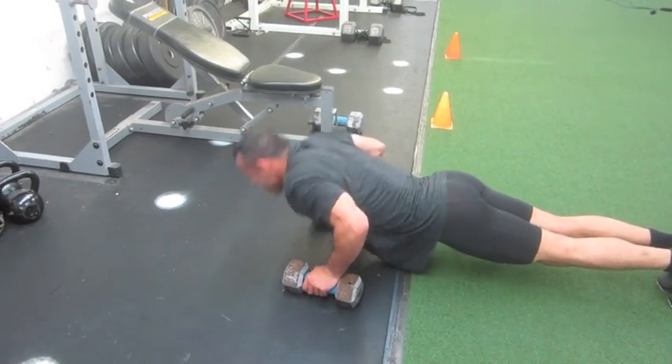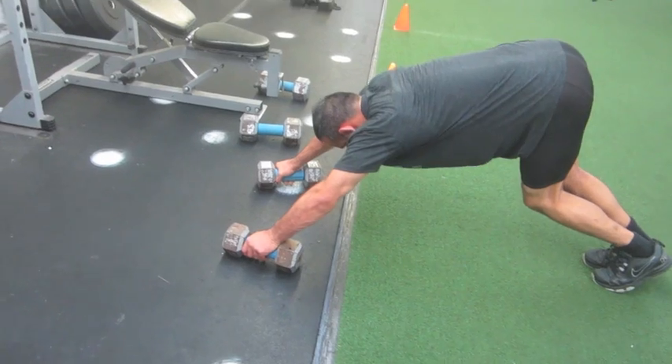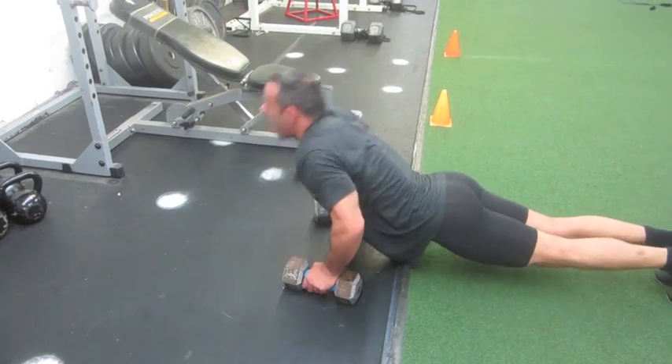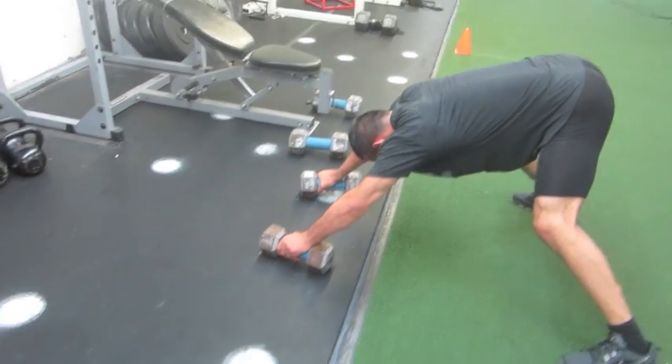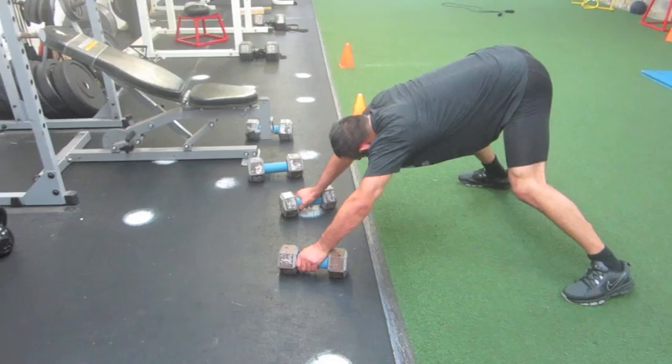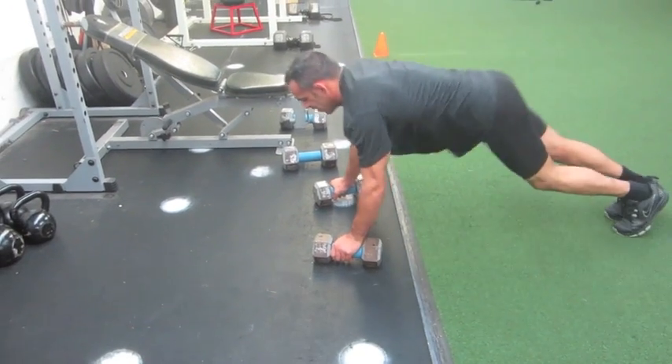10, 11, 12, 13 — there we go Ken, come on. 14, 15, 16. Almost there. Sometimes you know, we have to take a little breather — let that lactic acid get out of there so we can keep going. Repetitive, repetitive, keep going, non-stop.